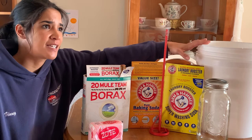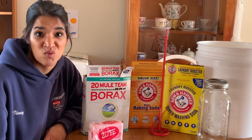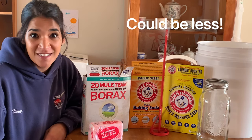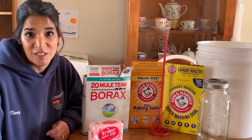Last time I checked, five gallons lasted my family about six months, so that's really good, especially when you're spending $20 to $25 for all of it. That's just a really good price.